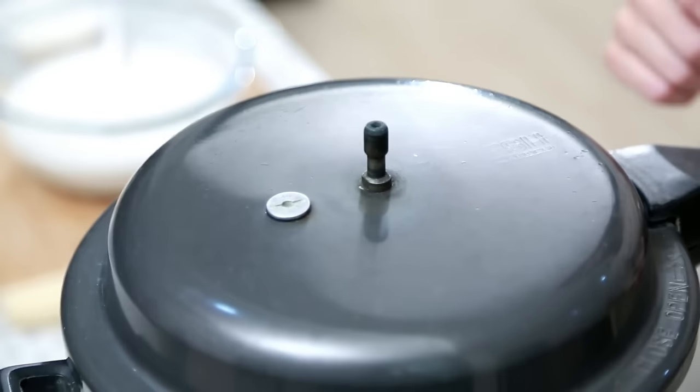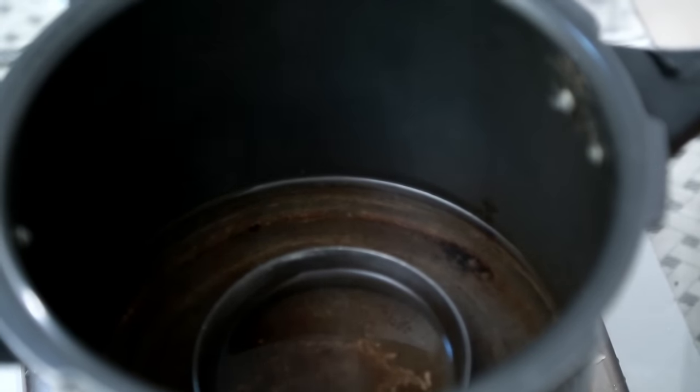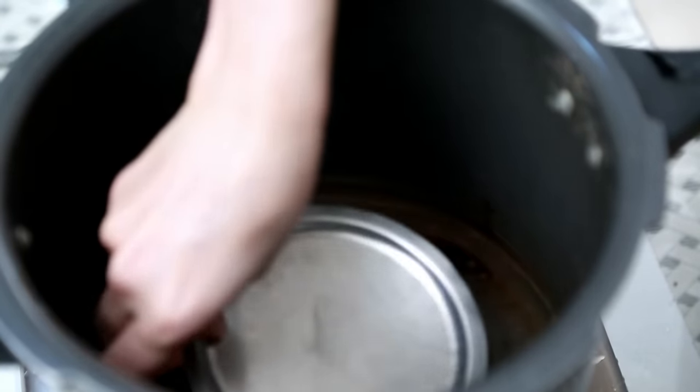If you have an Idli steamer, you can use that. But I personally like using a pressure cooker without the vent valve. In the pressure cooker, I've kept a small stand and also poured some water at the level of the stand, and put a plate in the centre. Now I'm going to let this water boil for 10 minutes before I place the Idlis in.